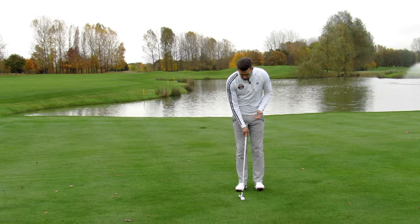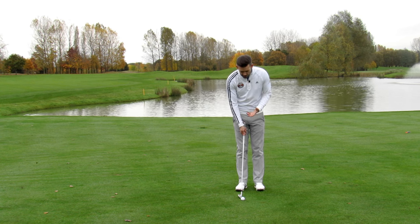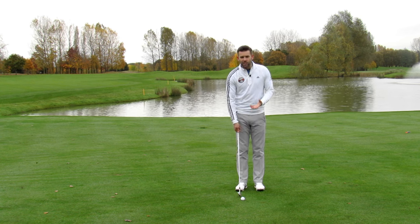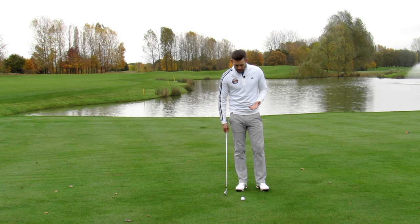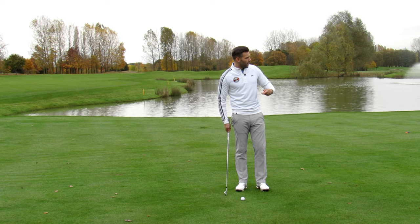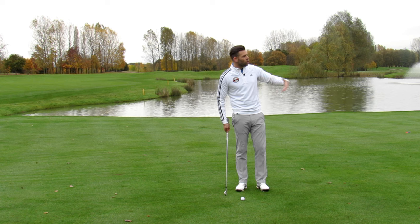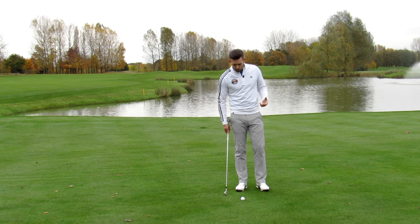So I've selected an 8 iron — something around that area would be good, maybe a 7 iron or 8 iron. Something which has got a significantly lower loft than your most lofted wedge. The idea really is to get this ball pretty low, landing closer to you, and then releasing out and using the contours of the ground to allow that ball to finish close to the hole.